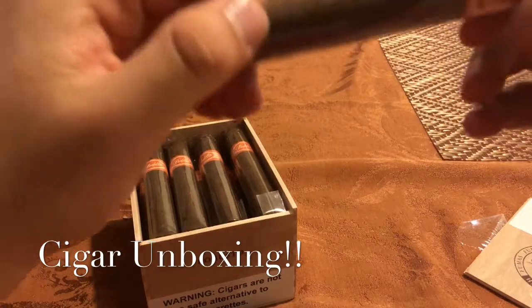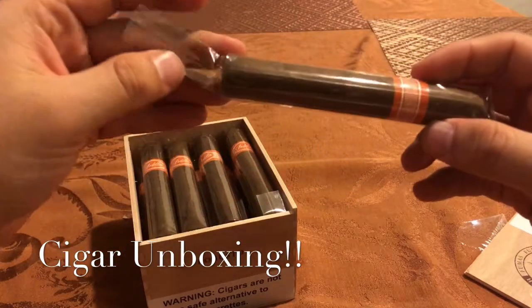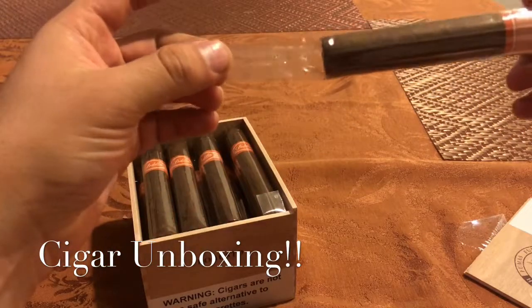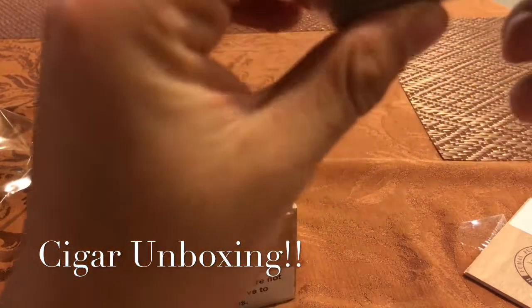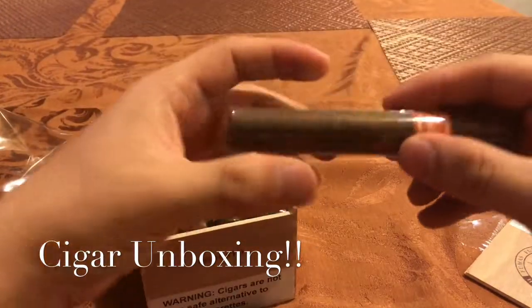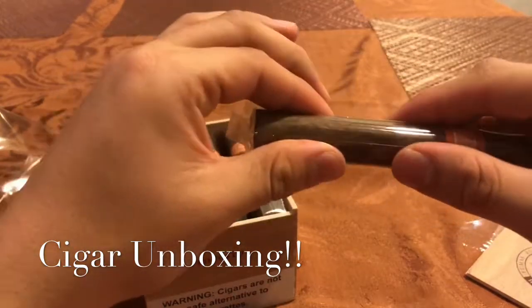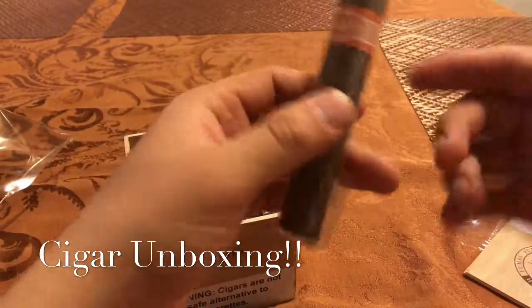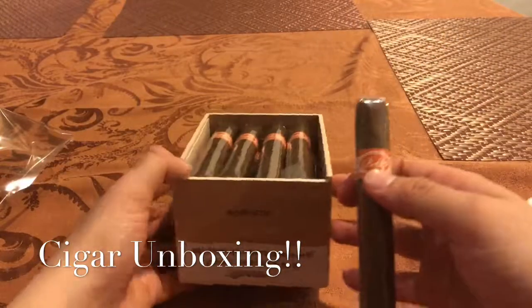That cellophane looks super yellow — I'm pretty sure you guys can see it. That's a good indicator. They look pretty well built. It feels a little tight, but like I said, they're a dollar a piece — you can't go wrong with that.